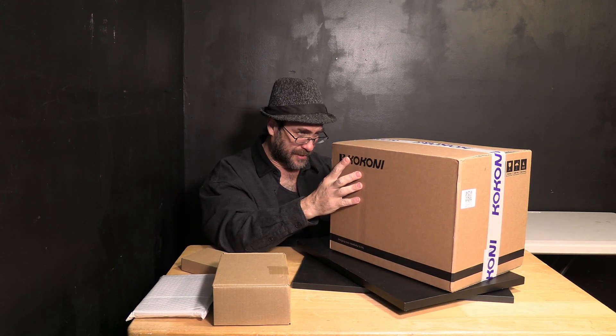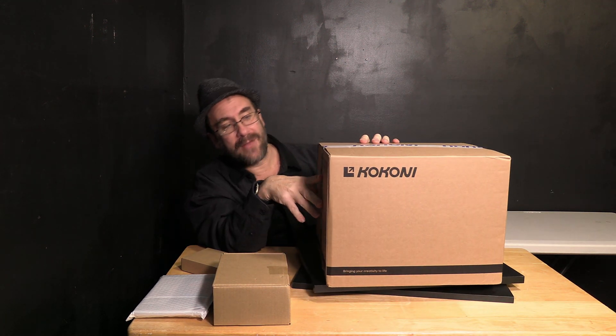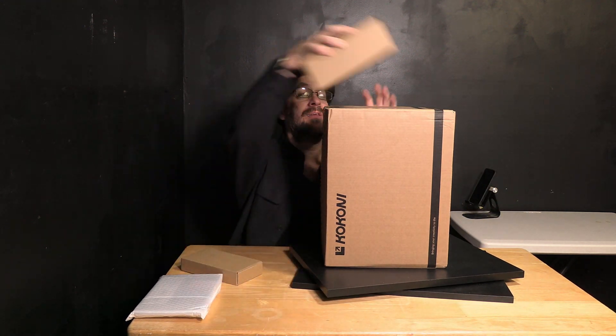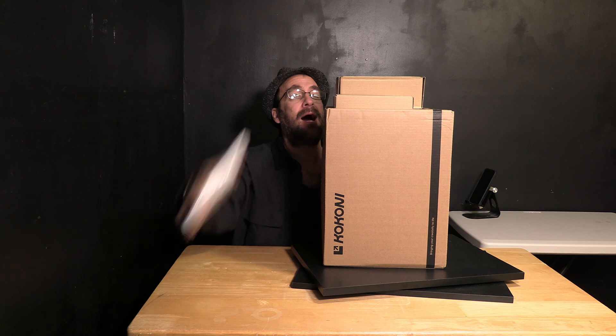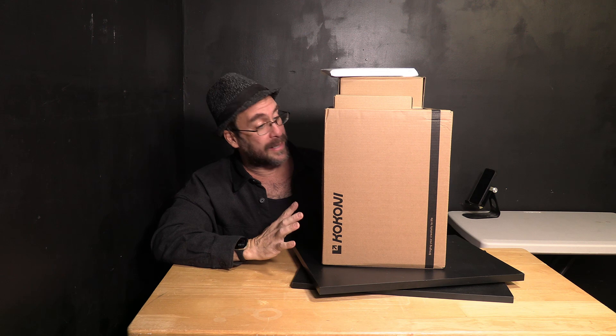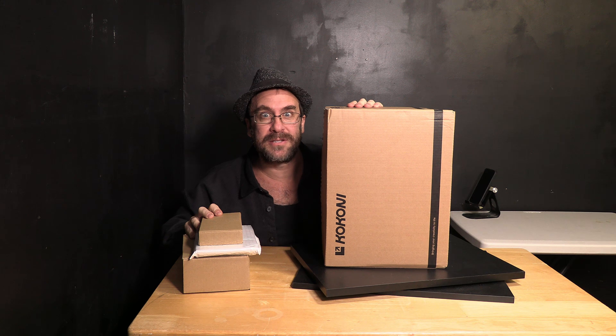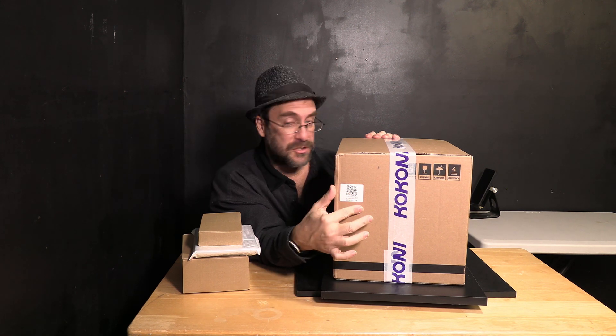On the side it says 'This Way Up,' 'Fragile,' 'Keep Dry,' and 'Max Stack is 4 units.' I do laugh that it says 'This Way Up' but they packed it with all these accessories piled on top and a garbage bag wrapped around it all. It does look to be in okay shape and hopefully the printer inside is too. There is also a QR code on the side of this box — I don't know what it does right now, but you may go ahead and point the camera at it.